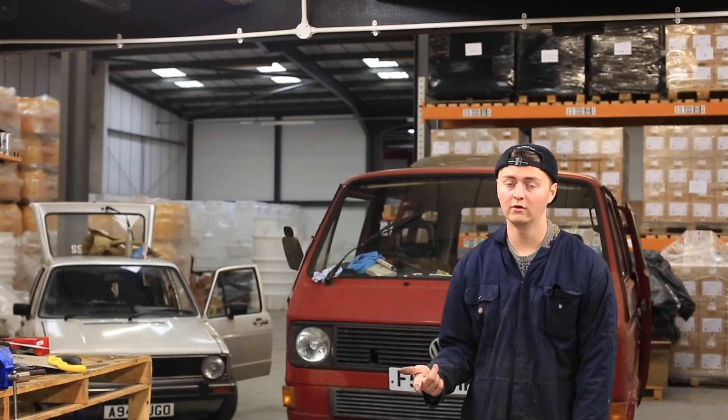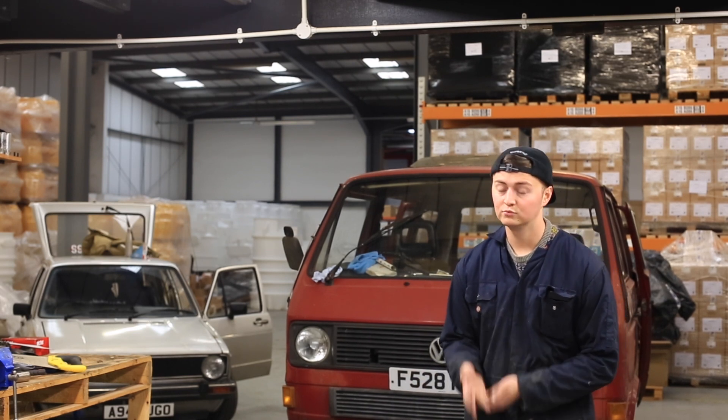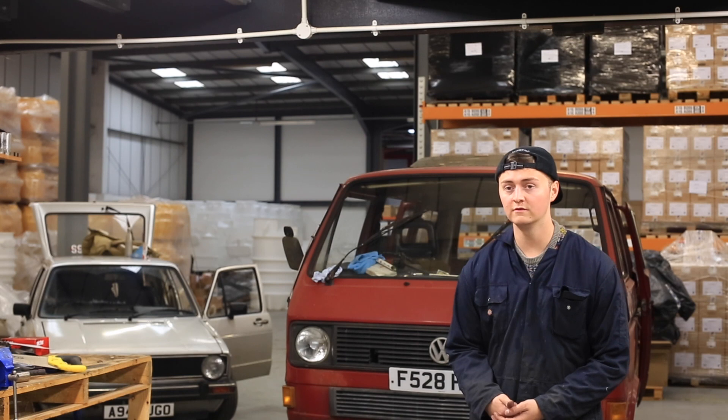Rear arches need to do, front of the footwells need to do, brakes need to go over, including brake lines. Engine doesn't run, no spark currently, crank's over.